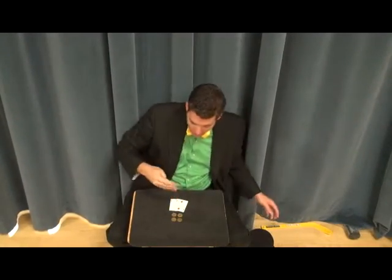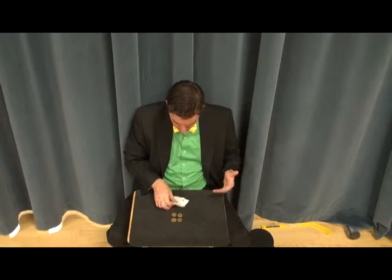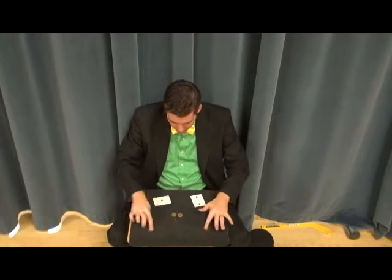Hey friends! Today we're going to be doing the two card four coin trick. And just like the four card four coin trick, it's pretty self-explanatory. You have two cards and you have four coins.